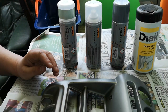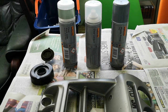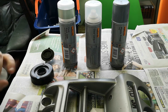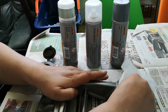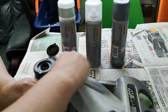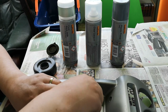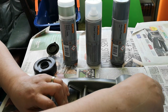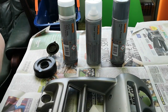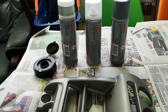With that out of the way, the first thing we're going to do is give the whole thing a good liberal clean down with some sugar soap. Sugar soap is mildly abrasive so it will also serve to key the surface - quite useful. Once we've done that we'll come back shortly to the next stage.